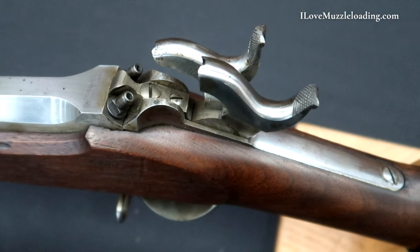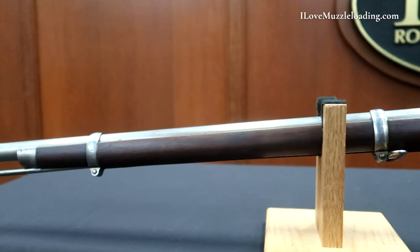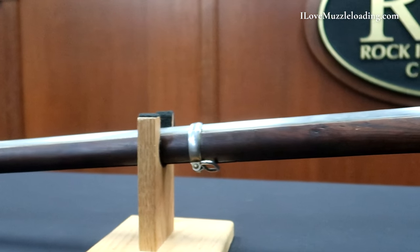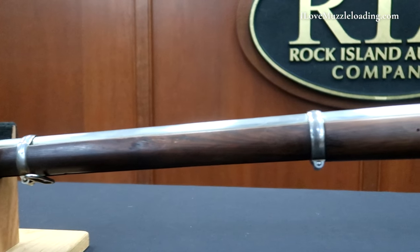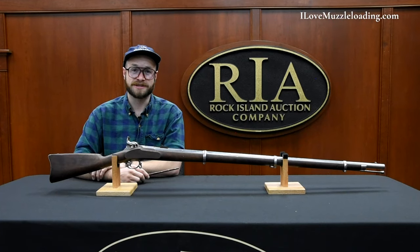I hope that you've enjoyed going along on this brief tour of one of 1,000 produced Lindsay superposed percussion muskets here today. I'd like to thank the Rock Island Auction Company for giving me the opportunity to share this piece with you today. If you'd like to learn more about this and many other antique arms, I encourage you to visit the Rock Island Auction Company social media pages. Once again, I'm Ethan. I love muzzleloading. Thank you so much for watching. We'll catch you next time.